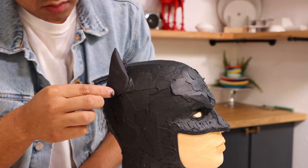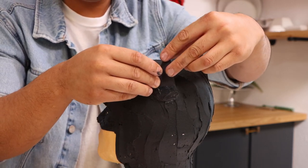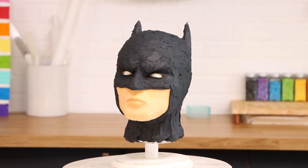Then I added my bat ears, which are made of fondant. You can totally create this with buttercream, but it would just take longer. And if you blend it with buttercream, nobody's going to know. After that — voila — my Batman cake was complete.